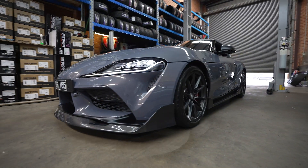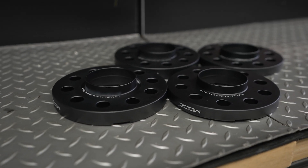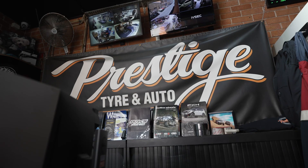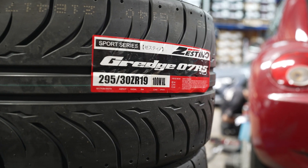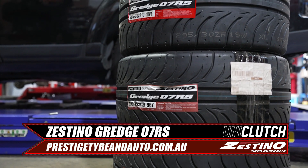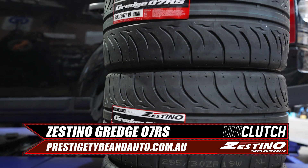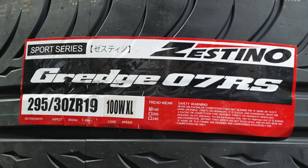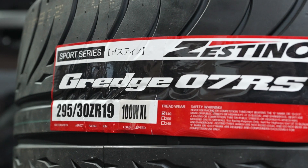The factory wheels actually look pretty good on the Supra, so we decided to get some spacers to help them fill out the guards. We also wanted to upgrade the tyres, so we went to Prestige Tyre & Auto to get some Zestino Gredge 07RS tyres fitted in a larger 275 front and 295 rear, which will help give more grip and fill out the guards. These tyres have 140 treadwear versus the factory 300 treadwear, meaning they are softer and will give more grip so we can put down the extra power.